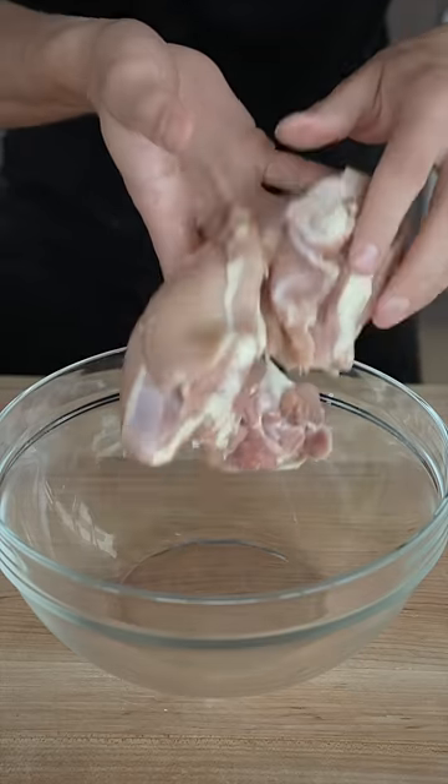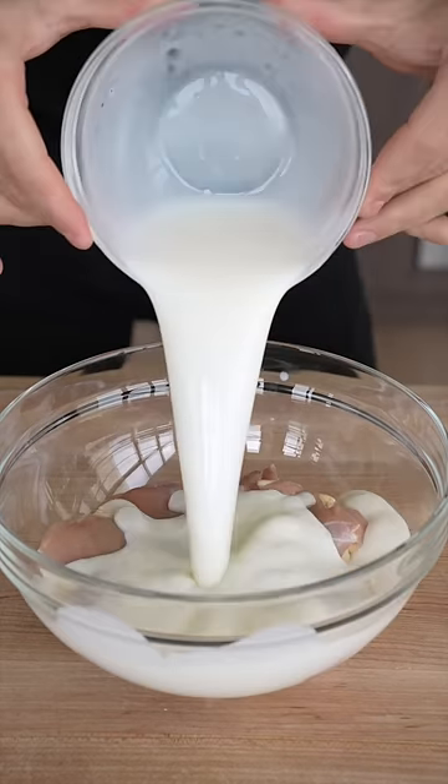Let's make mango chicken. I'll drop in my chicken thighs, marinate them in equal parts buttermilk and pickle juice. Trust me, this recipe will tickle your pickle.